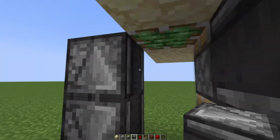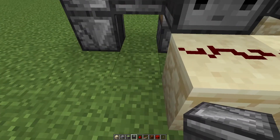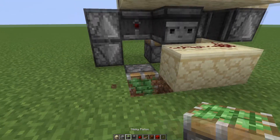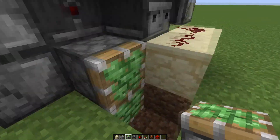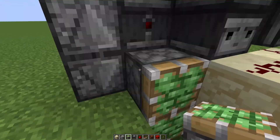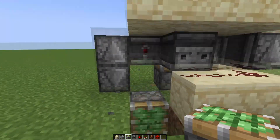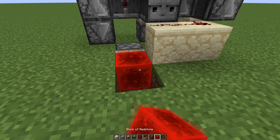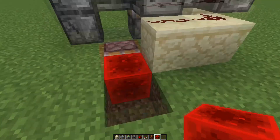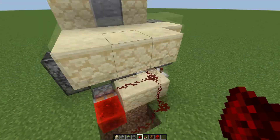Then I just made a small T flip-flop by putting an observer here facing this way, so when it pushes down, it can activate this piston. When it pushes down, it'll activate this piston, and when it pulls back up, it will also activate this piston because that activates. So down here, it will activate this piston only once on the rising edge, and it will spit out or pull back this redstone block, and then we can just wire this up to our main circuit.